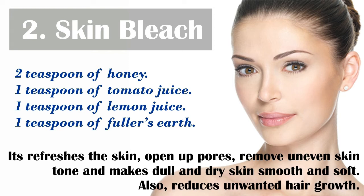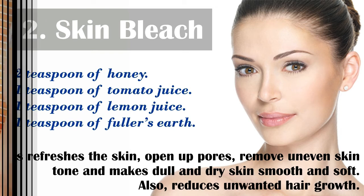After 15 minutes, wash off with cold water. This pack works well as a natural skin bleacher. It refreshes the skin, opens up pores, removes uneven skin tone, and makes dull and dry skin smooth and soft. It also reduces unwanted hair growth.